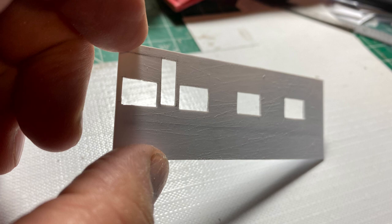I also sanded the back of the brick sheet. After this, I'm going to laminate this wall to the brick sheet and I'll let it dry for 18 to 24 hours before I take it apart.